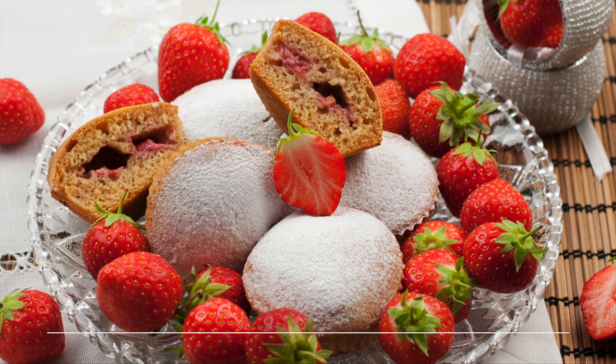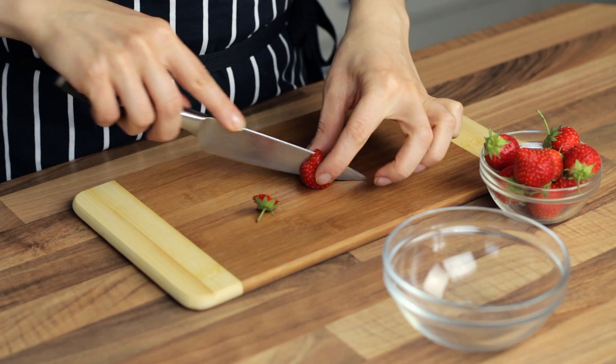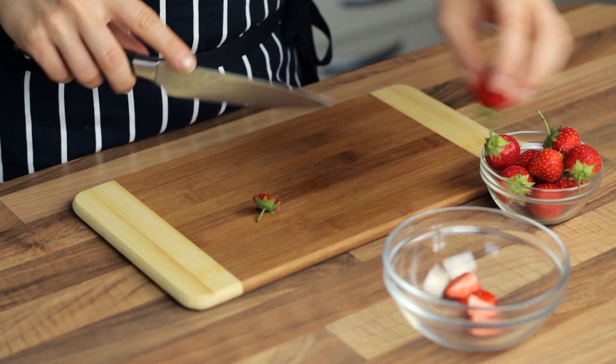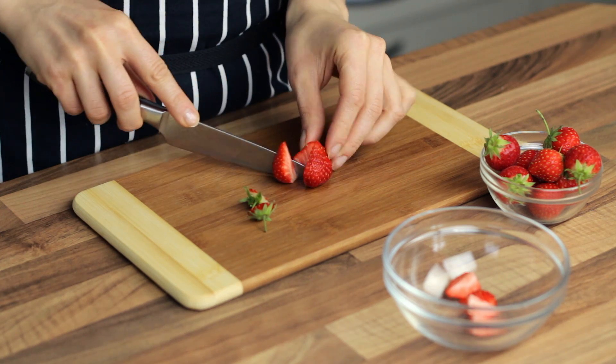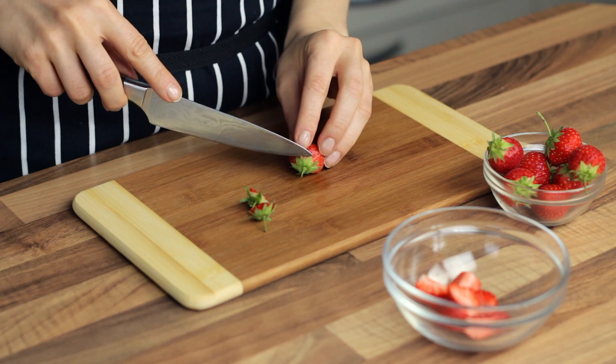The ingredient list is in the description below the video. This recipe is another of the really easy ones, which you could probably make even blindfolded. For those of you who view that as a challenge, we can't be found accountable in any way, shape or form if you explode your kitchen, especially if the muffins don't turn out delicious.